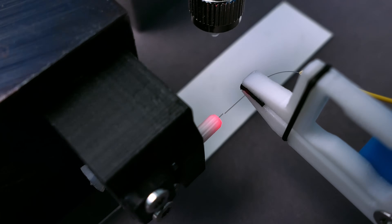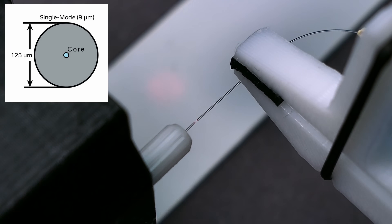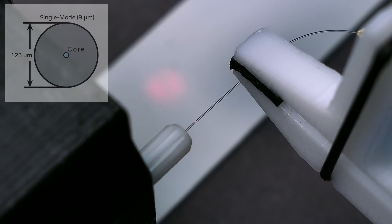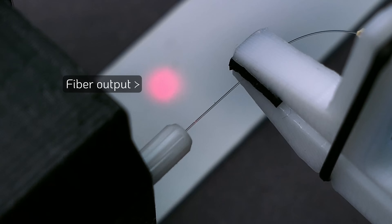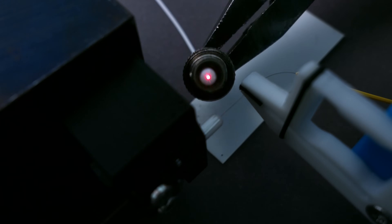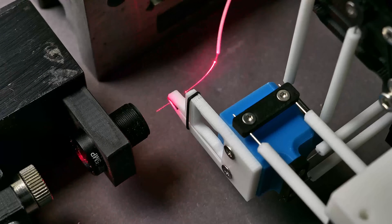Another very interesting example is optical fiber alignment. In this demonstration, light is coupled from the left fiber to the right one. Since the light-guiding core of a fiber is more than 10 times smaller than its outer diameter, the fiber ends need to be positioned within a micrometer for efficient coupling. Likewise, coupling light from a laser diode into an optical fiber is a useful application of the device.